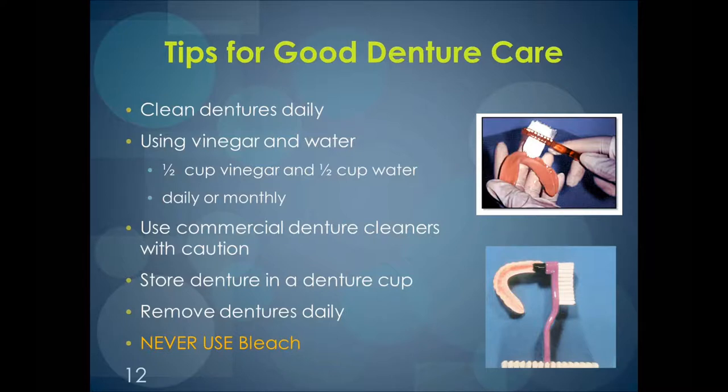Dentures should be removed at least for three hours a day, if not overnight — that would be best. When cleaning the denture, it's best to put down a paper towel or washcloth in the sink to prevent breakage if it's dropped. Cleaning the denture with cool water helps to prevent warping, and you want to make sure that you scrub all areas with a denture brush.